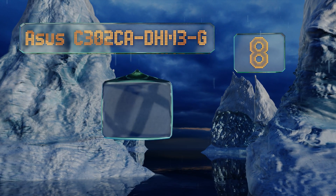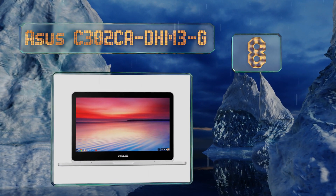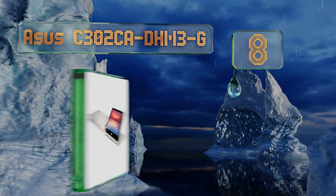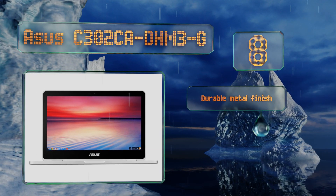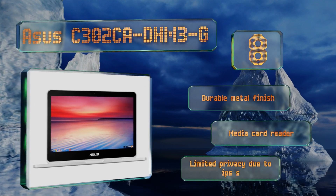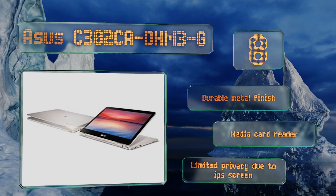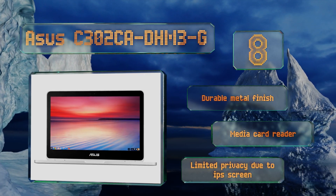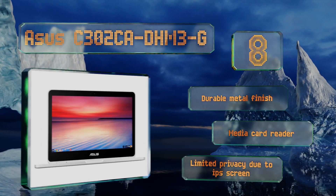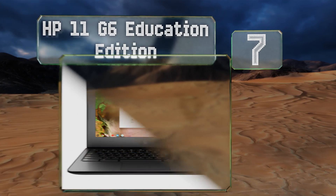At number eight, the ASUS C302CA-DHM3-G features a 360 degree hinge that lets you use it like a standard laptop, as a tablet, or in stand or tent mode. Its glossy 1920x1080 touchscreen automatically adjusts the brightness based on ambient light to help preserve the battery life. It's built with a durable metal finish and a media card reader, however you have limited privacy due to the IPS screen.